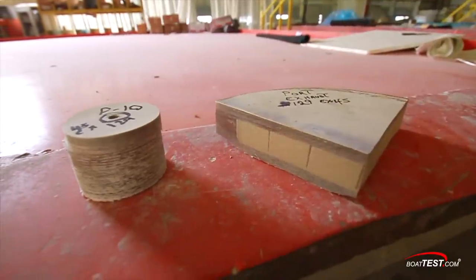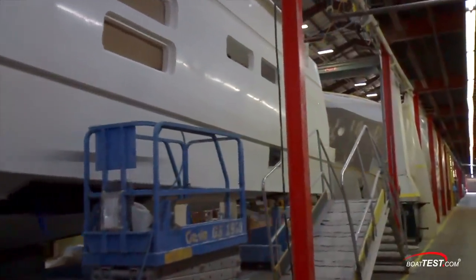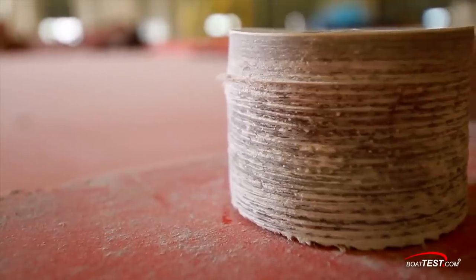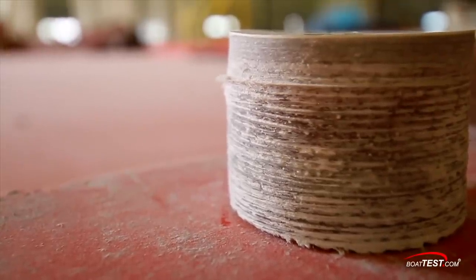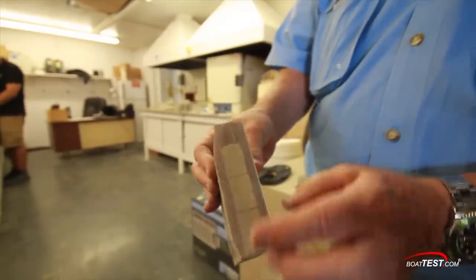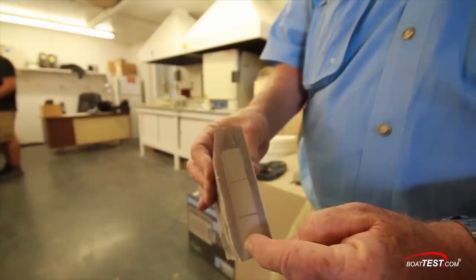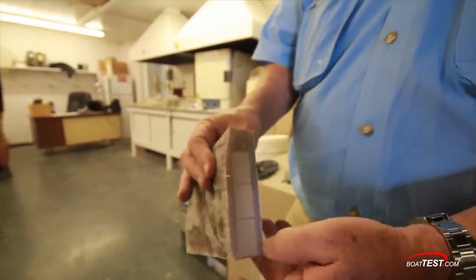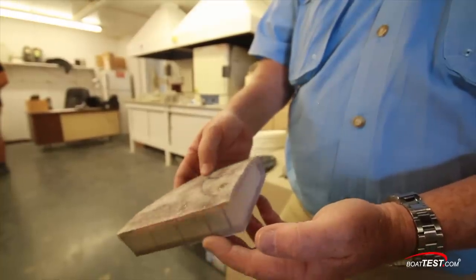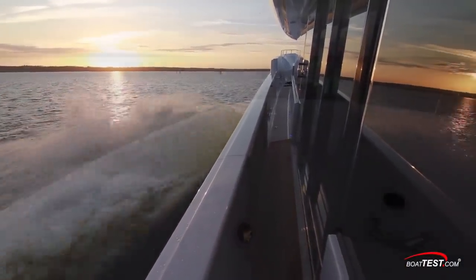So how do they know they did it right? First, visually — but they need to go deeper than that. Pieces eventually have to be cut away: a porthole, a strut, an exhaust port. They first look at it with a magnifier to ensure it has the right number of layers. Then that piece gets weighed and put into a furnace. The fiberglass doesn't burn, but the resin does — so they burn it away and measure again. With some calculations, they can determine the exact resin-to-glass ratio, look up what it's supposed to be, and ensure they match. But that resin infusion and quality control process is only one part of the added expense.